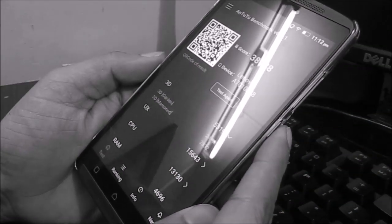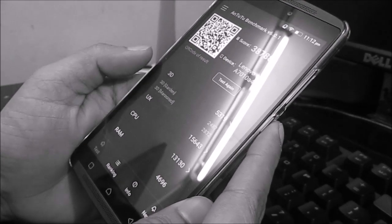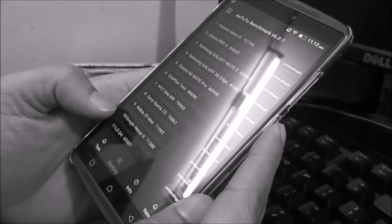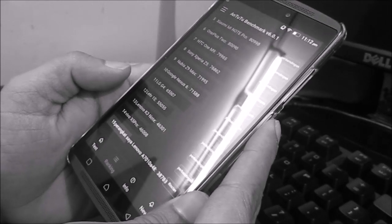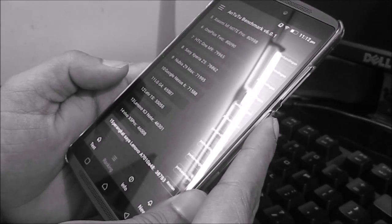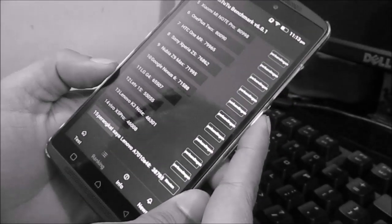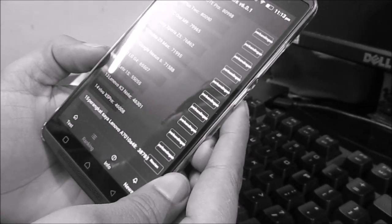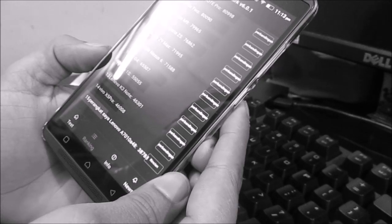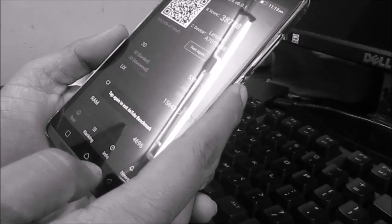The 3D score is pretty good, UX scores decent, CPU score is a bit low, and RAM score is also decent. Checking the ranking, the Lenovo A7010 — code name for the K4 Note — scores around 38,788. That's a bit slower than the K3 Note, which is clocked higher at 1.7GHz.